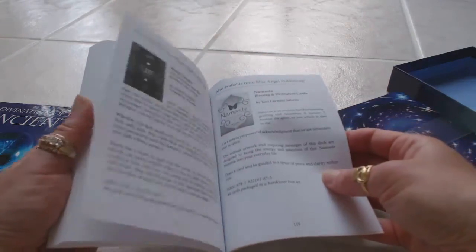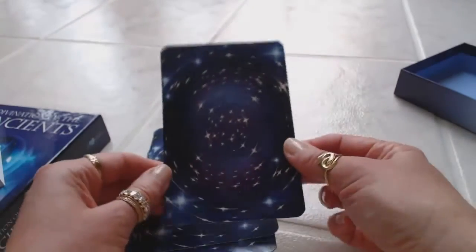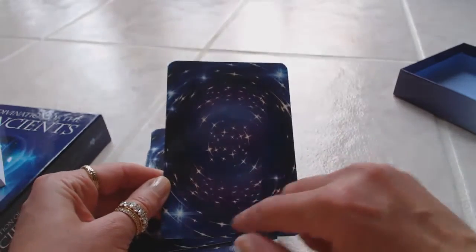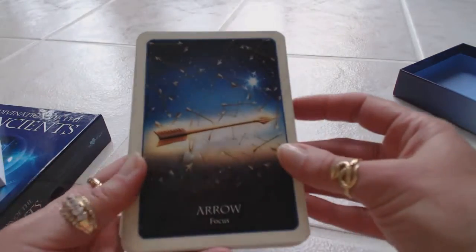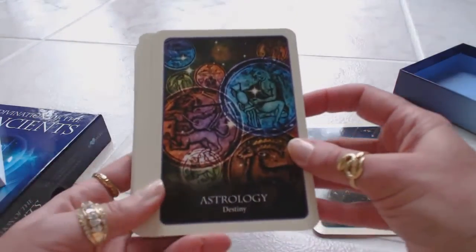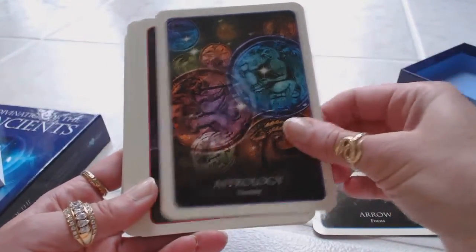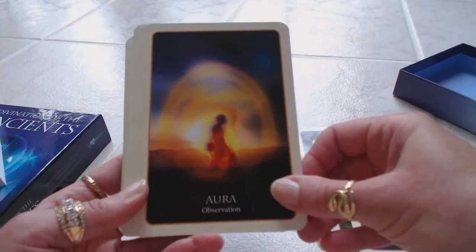It's basically about 119 pages, so a very nice guidebook. Then of course we have our cards — a very interesting swirl pattern on the back with stars. These are very large cards, as you can see they cover my entire hands. Let's take a look: very beautiful, very glossy cards, really nice card stock too.